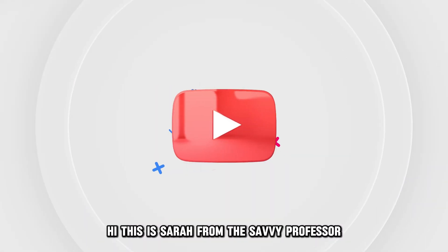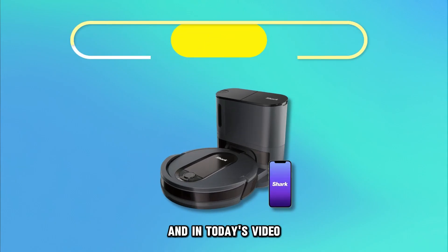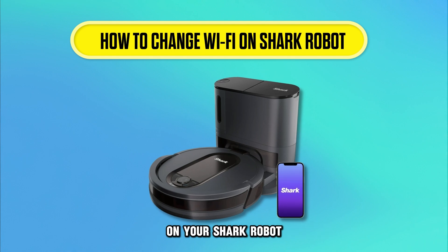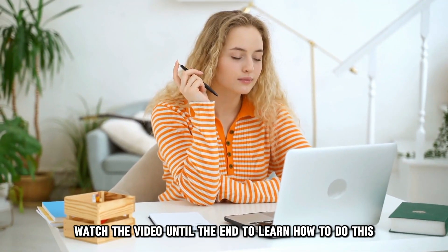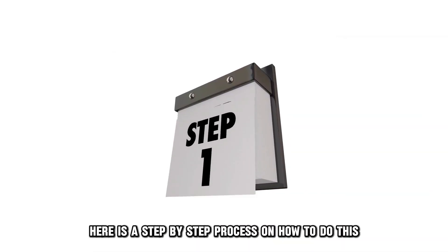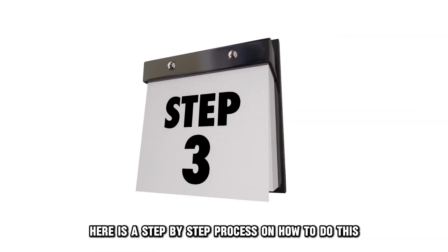Hi, this is Sarah from The Savvy Professor, and in today's video, we'll talk about how to change Wi-Fi on your Shark robot. Watch the video until the end to learn how to do this and more. Here is a step-by-step process on how to do this.